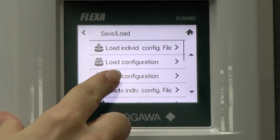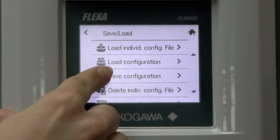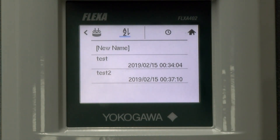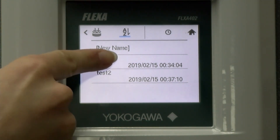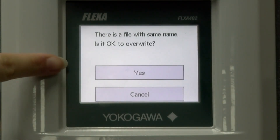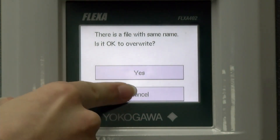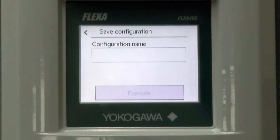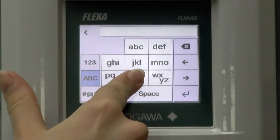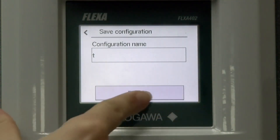Our next option in the menu is save configuration. This will save the current configuration set of the Flexa 402 and all its connected sensors. Here we will choose the file that we would like to save and then execute. Since there is already a file with the same name, we will choose to overwrite it. If I chose new name, then I could enter what I wanted to name the configuration, then click this button and then execute a new configuration to save.